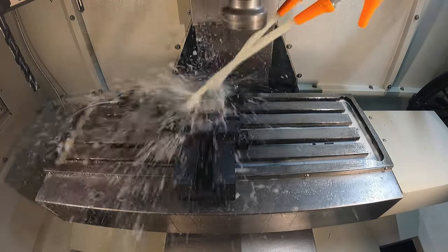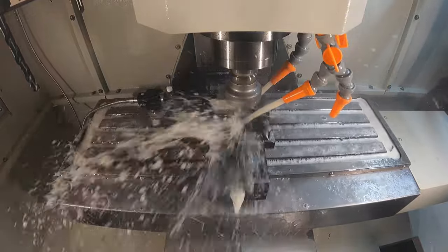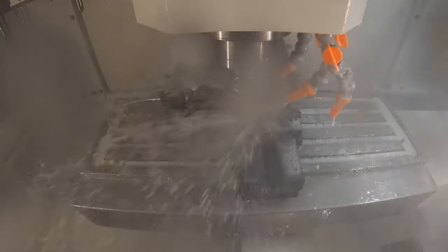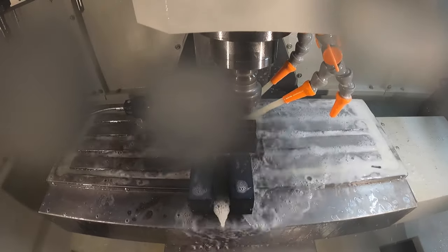Starting out with a four-flute two-inch diameter face mill, skimming ten thousandths of an inch off the top of the part — pretty fast operation. I apologize, I'm trying to keep the coolant off the camera. I thought I had it positioned, but as soon as it hits those flutes it just blends it everywhere.